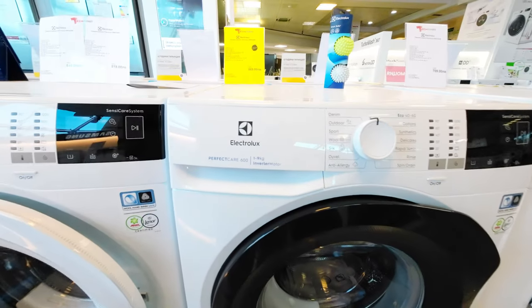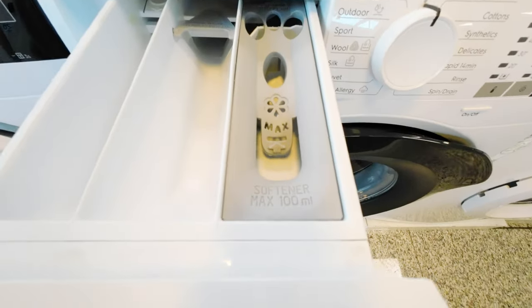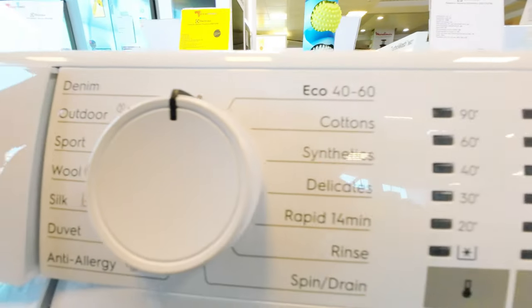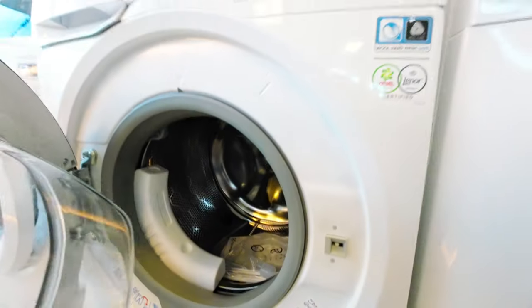The Electrolux EW6F429B is a modern and advanced washing machine designed to make laundry tasks more manageable, efficient, and convenient. With a large capacity of up to 9 kilograms, this washing machine is ideal for families or households with a lot of laundry to handle.